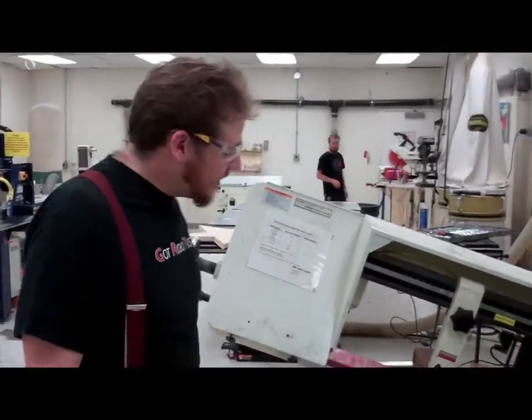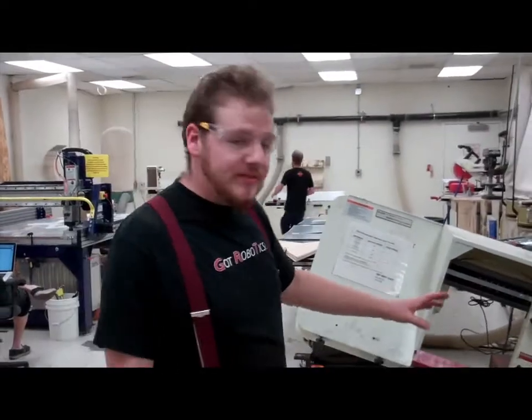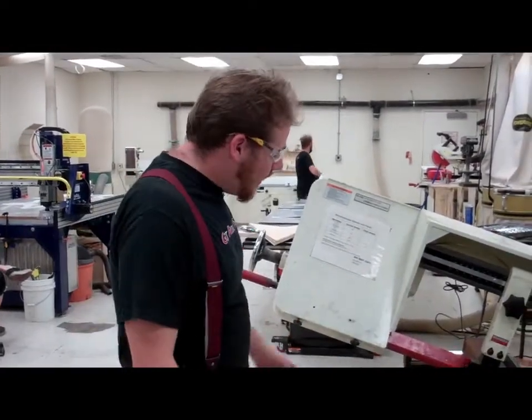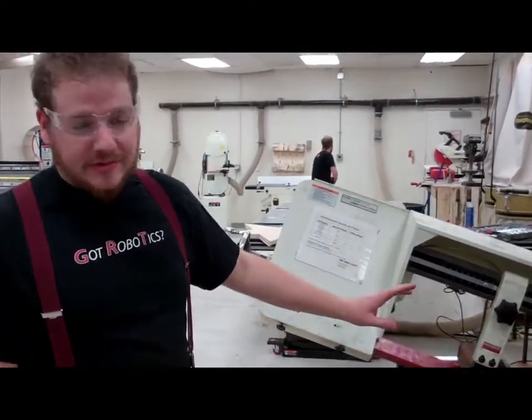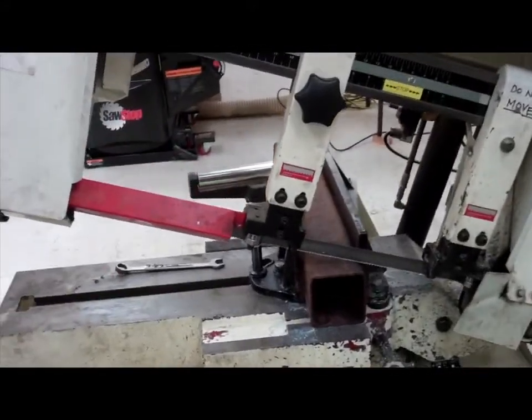This horizontal bandsaw is going to allow us to cut our 4x4 box steel for the test stands of our Zephyr rockets. That machine is going to let us hold an easy tolerance of a 16th of an inch, one degree on all our angles.